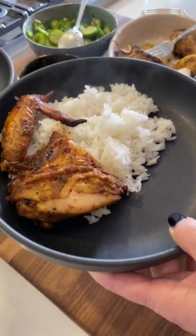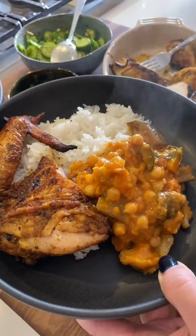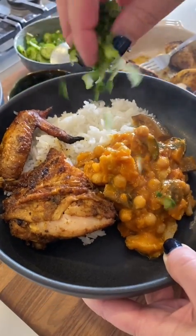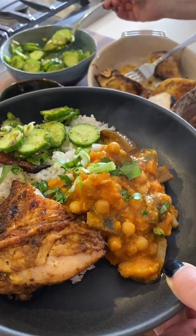When the chicken is fully cooked, let it rest for 5 to 10 minutes and cut into pieces — leg, thigh, wing — and cut the breast into three pieces. Then arrange everything in your bowl and garnish with the fresh herbs.